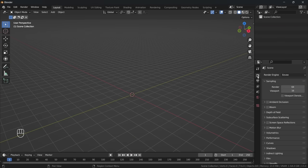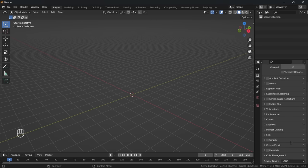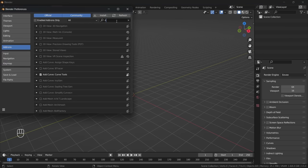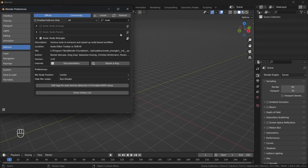A quick setup before we get started: I'm using the Eevee render engine and I have my shadows maxed out with high bit depth checked. In color management I have my view transform set to standard. I also have the node wrangler add-on enabled under preferences, as this makes our life a little bit easier when using the shader editor.